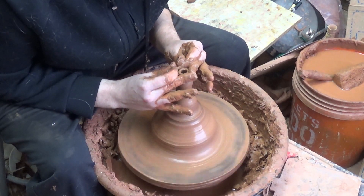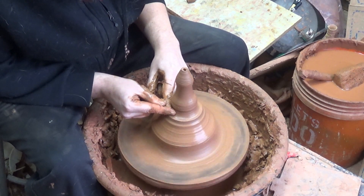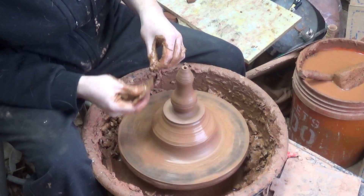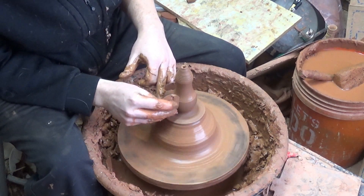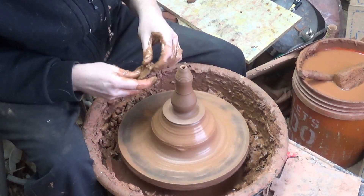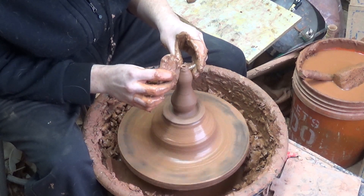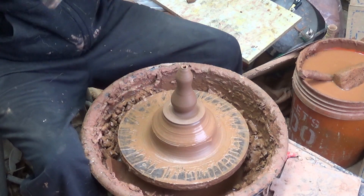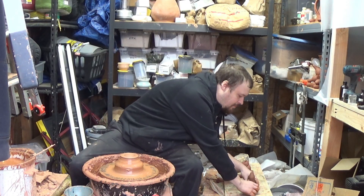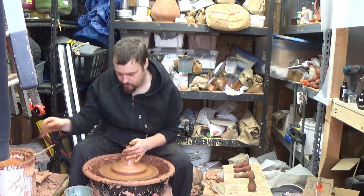While you're at it, you can make a couple of other things — you've got your mound of clay here already. Make yourself a couple of little whiskey cups or other small things that don't really warrant measuring out clay separately. Sake cups, shot glasses, you name it — don't need a whole lot of clay for that.